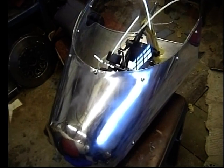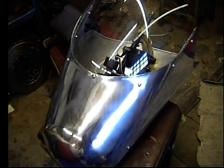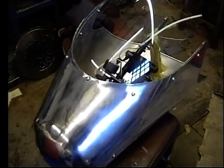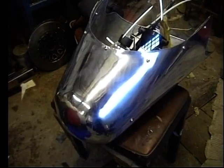I've used 1050A H14 half-hard aluminium sheet - or aluminum sheet for our American viewers. And I've used strips cut off the sheet as welding rods so that the colour match is correct.